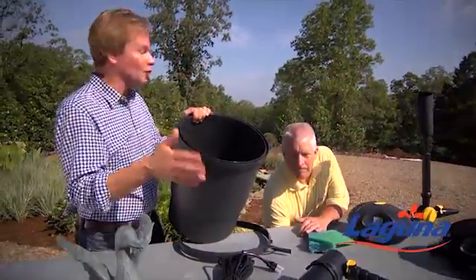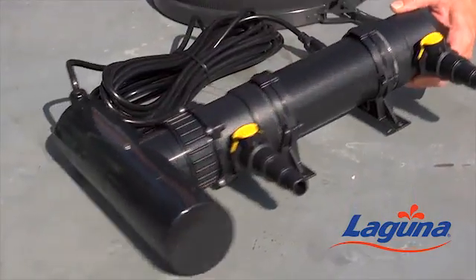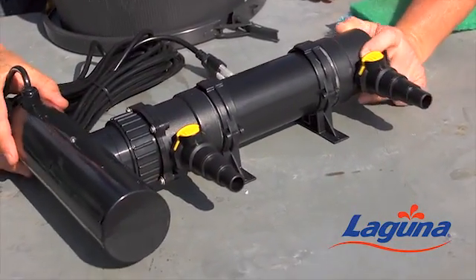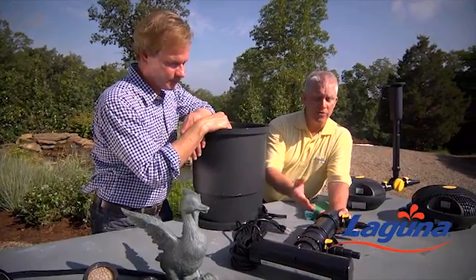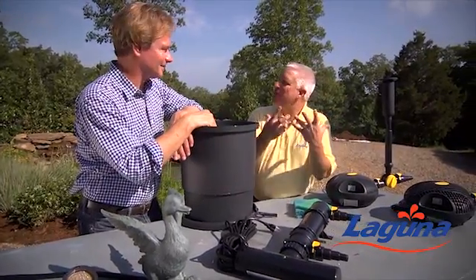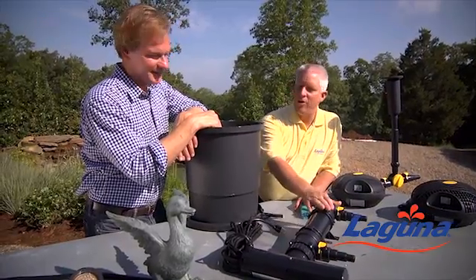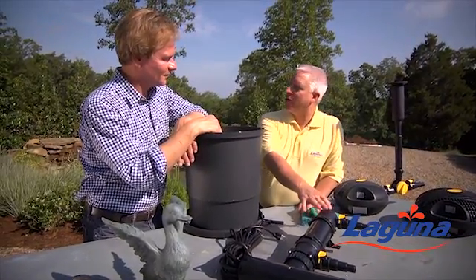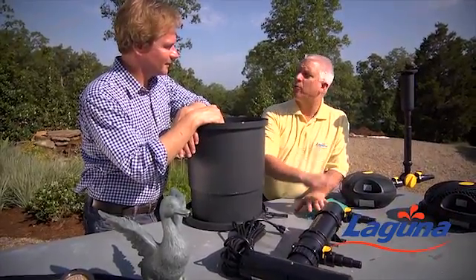And then, speaking of natural ways of taking care of algae, I love this device. This is a UV, or ultraviolet, sterilizer. Inside is a light bulb that gives off UVA light waves that are going to kill the chlorophyll inside the algae. The biggest problem people have is that green water, and that's what discourages them. This is a set-it-and-forget-it approach — hook it up, run the right water flow through it, and you won't see green water in the pond.